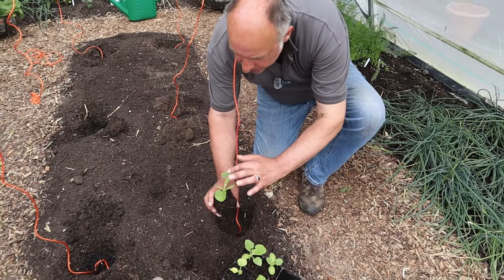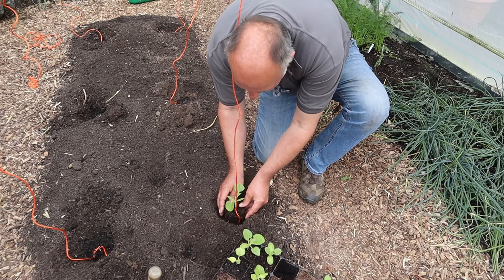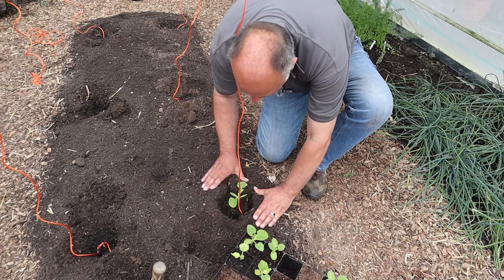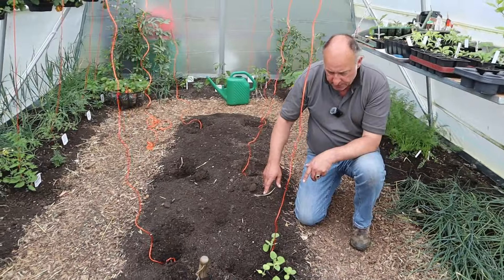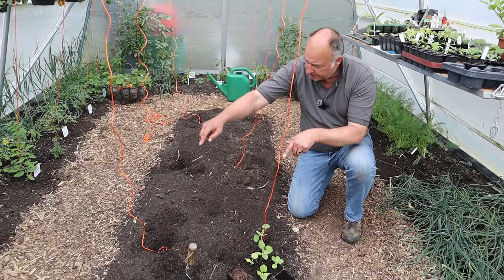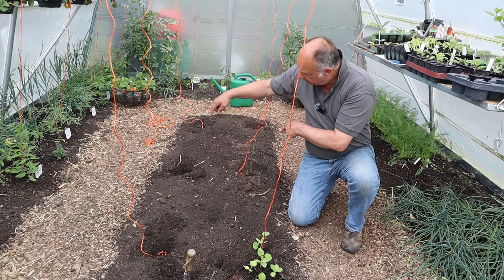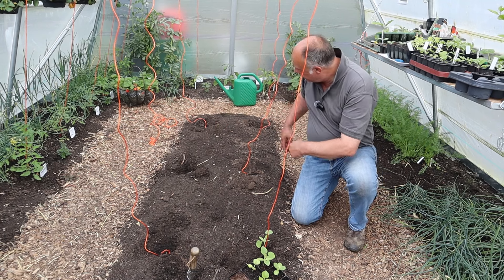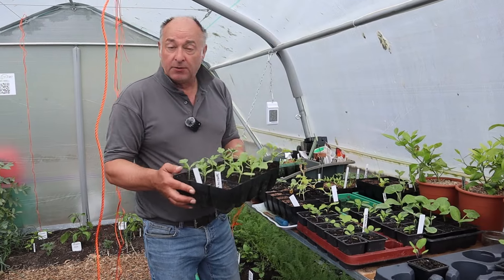Space these at two feet apart - that's probably the minimum they want, you can go up to three feet apart, but we want to fit ours into this centre bed. You can see this one has got one, two, three leaves with a fourth now coming. I'm going to plant two Hearts of Gold, two Blenheim Orange, and two Emir.